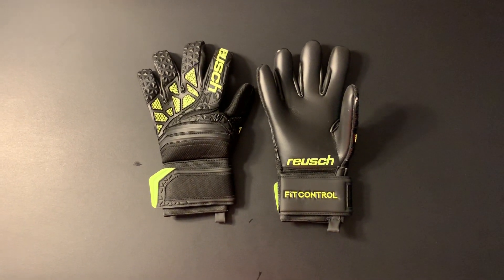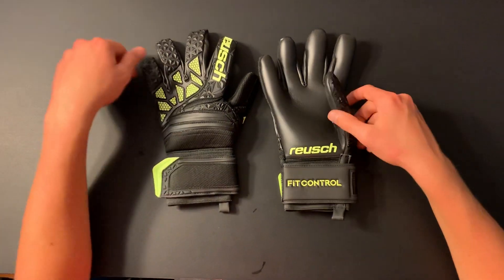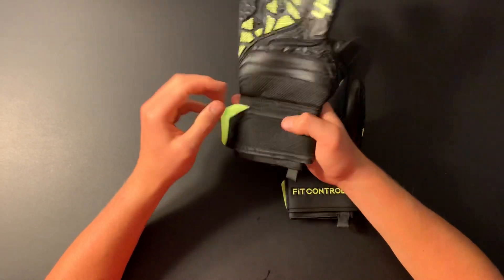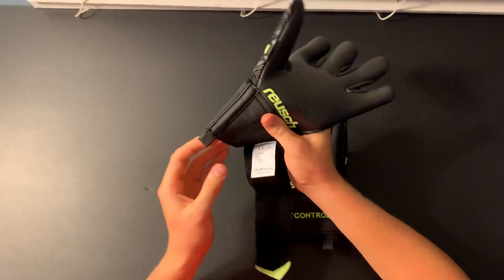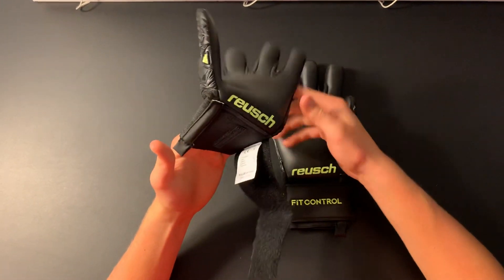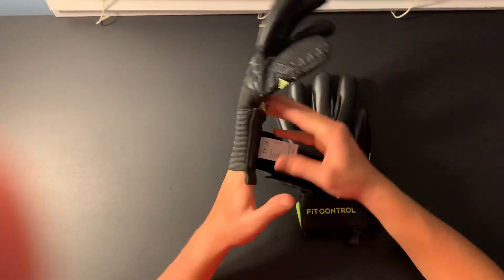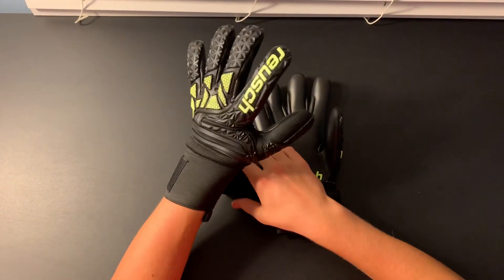This is how the gloves look when you take them out of the bag. As you can see when I'm putting the glove on, the wrist strap is not long — it's actually relatively short.